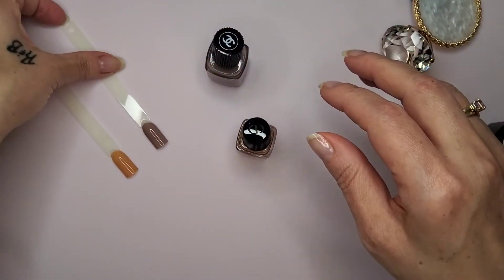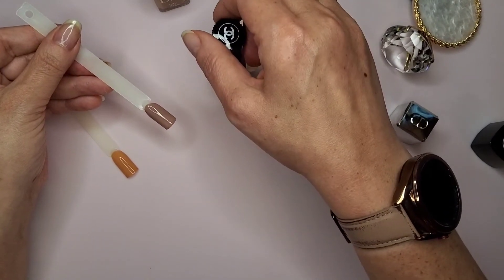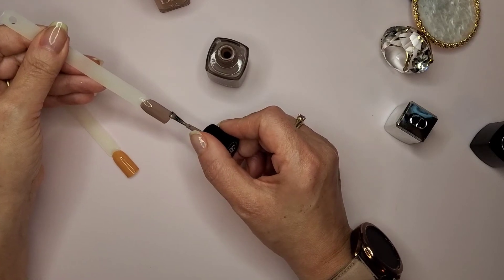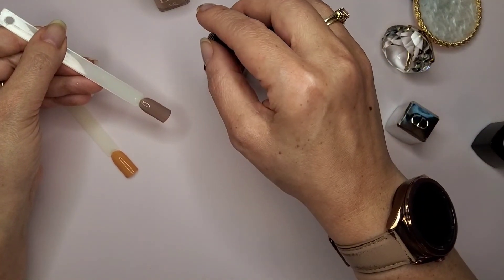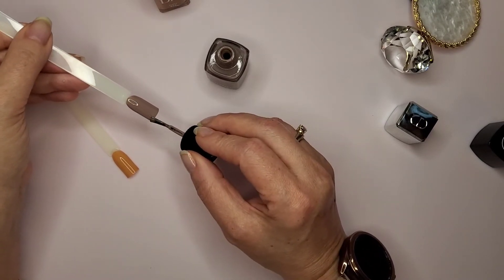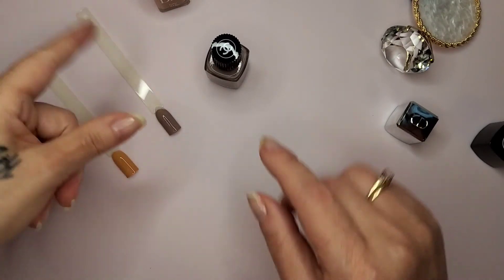This is again New Dawn by Chanel - hate the brush. Going in with my second coat. So far so good, I do like this color, I do like the consistency of the nail polish, I just don't like the brush. Mo'Nique doesn't like skinny b****es and I don't like skinny brushes. But that's the second coat for Chanel.